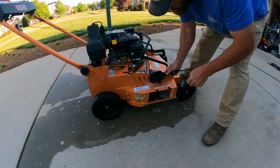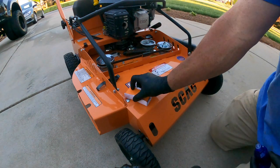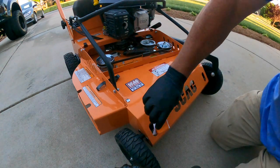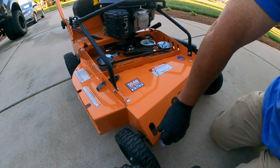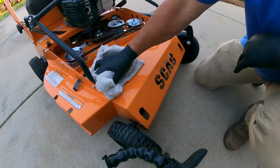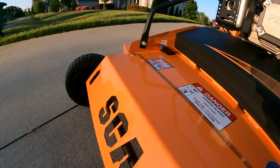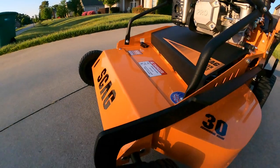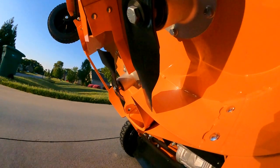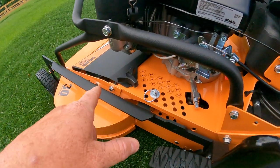I got the mower here at the house yesterday, went out and washed it and gave it a really good clean job. Just like I did with my Wright walk-behind, I put a ceramic coating on it. I've had really good luck with that keeping the Wright clean — it cleans so much easier. So I did the exact same thing on this Scag 30 while it was brand new so the ceramic coating would really take well. We'll monitor this mower throughout the season and see how much easier it is to clean.